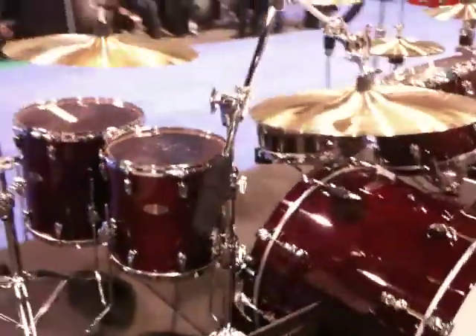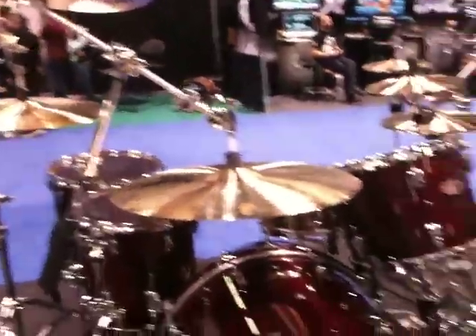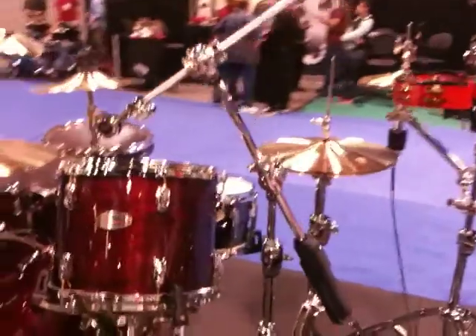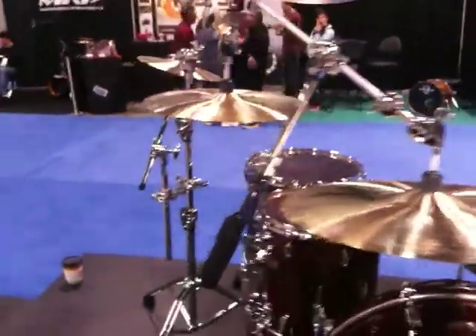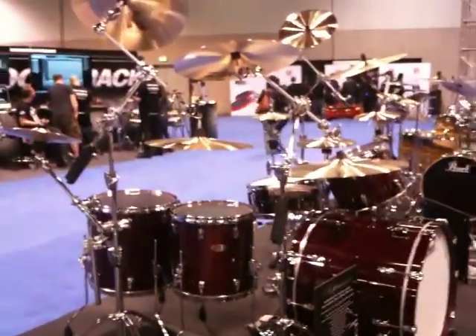The same thing here with the ride, crash, splash and crash. That is a cool setup, all off of one stand. And it looks cool too — doesn't look all crappy. That's pretty neat stuff right there.